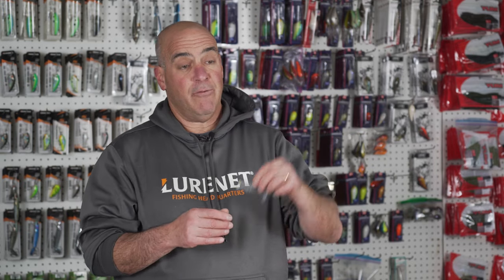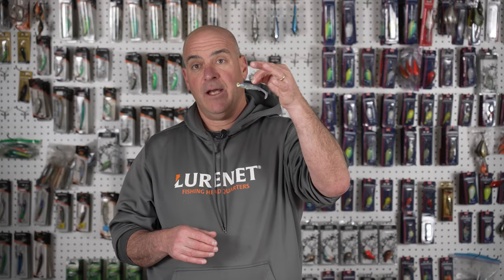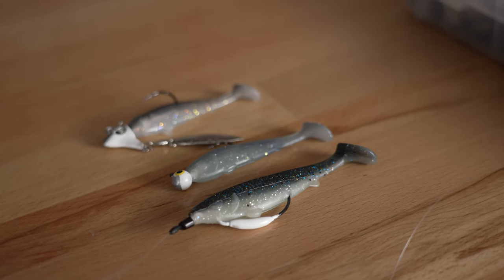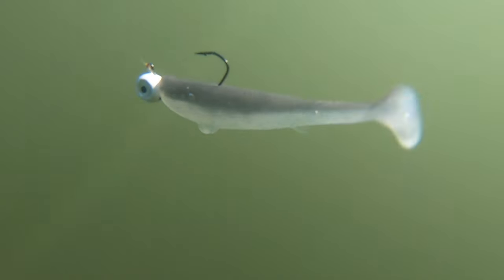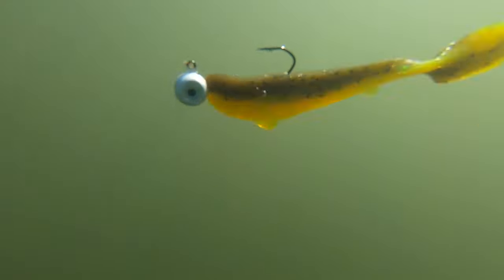One of my favorite ways to fish this thing is on a jig head. The smallmouth and spotted bass can absolutely not resist this. Whether I'm on the Great Lakes or I'm inland, if it has spots or smallies, I'm fishing it on a jig head.